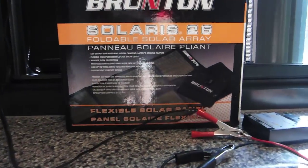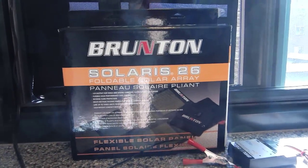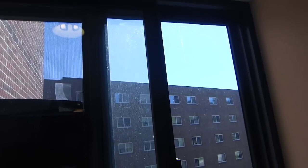I'm using a Slytheris 26 from Brunton that I got a couple years back. It's a 26-watt panel, and right now there's a lot of sun and blue sky.